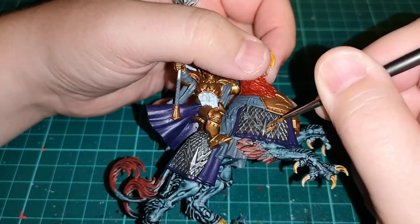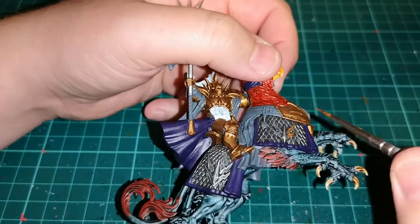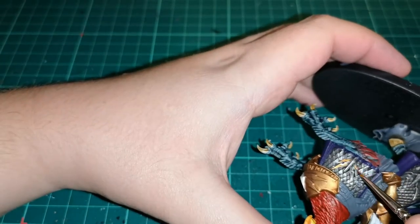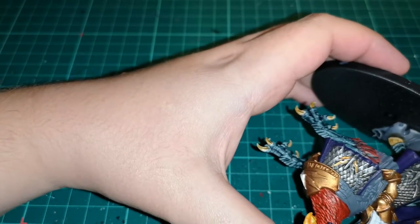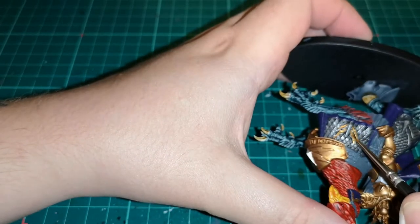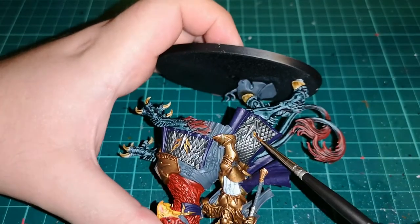Then using Retributor Armour I'm adding some little detail flourishes onto the trim and everything like that on the armour for the Griff Charger, as well as using some Stormhost Silver on certain areas, which will give it a very good look with what we're going to do in a few steps.